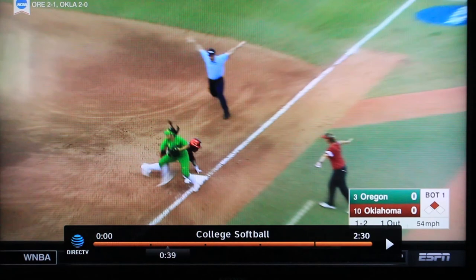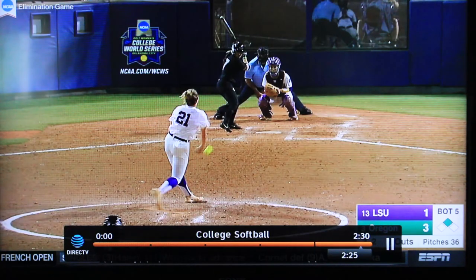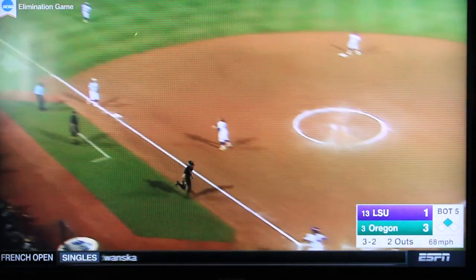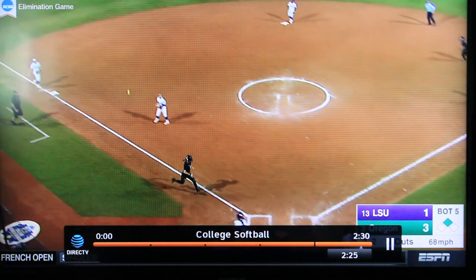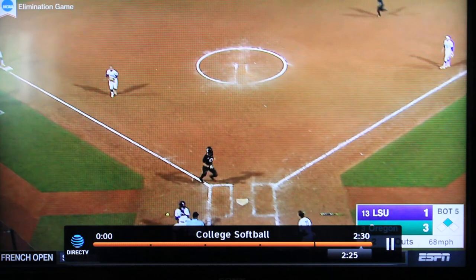She makes the play to first base, doesn't get the out. Next we're going to take a look at the LSU-Oregon game where LSU doesn't quite run the play as well as Oregon did. This is the same situation in the LSU game. Oregon's got a runner at second base, and LSU gives up the base hit through the left side of the infield. Once again, you're going to notice that the shortstop is going towards the left, and they're going to come in to cover third. The ball comes into the cutoff, but the throw misses the cutoff.